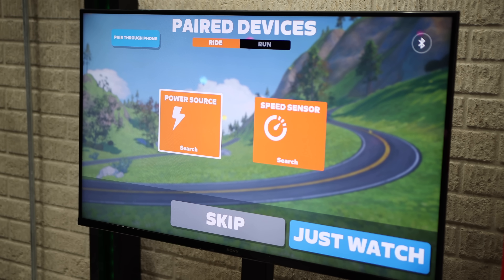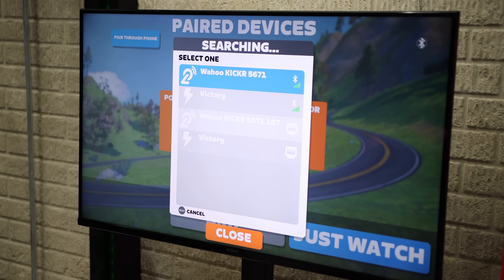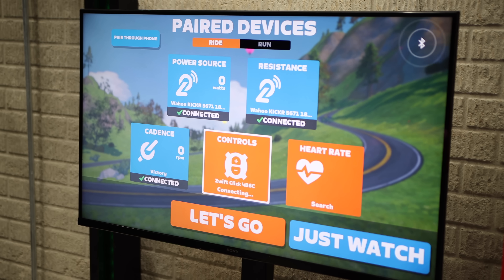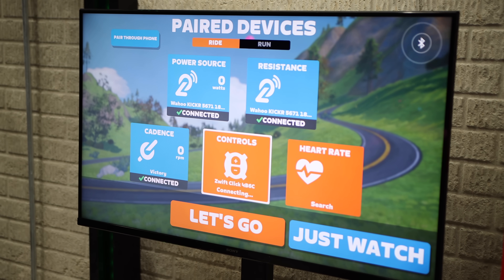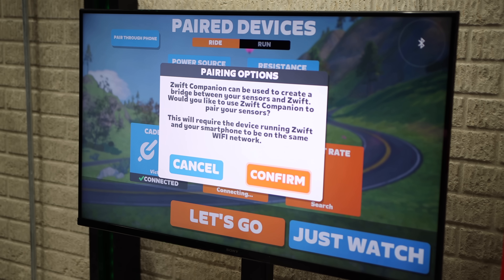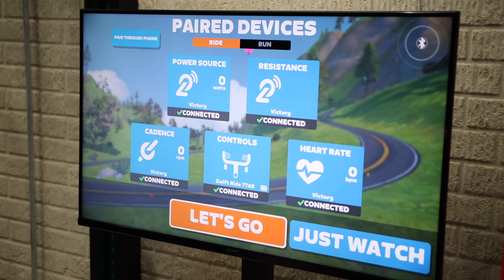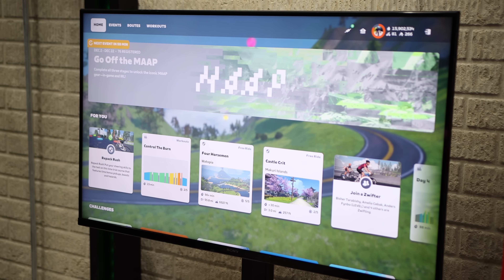There are plenty of limitations you'll experience with Apple TV, beginning with the pairing screen. The biggest drawback is the limited number of Bluetooth connections — Apple TV allows you to pair only two devices in the Zwift app. So if you pair your trainer as power source and cadence sensor, you won't have any Bluetooth slots left for a heart rate monitor or a steering device. To get around this, you'll need to use the Zwift companion app on your phone to connect additional sensors. That said, this limitation is becoming less of an issue with modern trainers — many now broadcast multiple metrics like power, cadence, and heart rate through a single Bluetooth connection. For example, trainers like the Jet Black Vault can transmit power, cadence, and heart rate all through one Bluetooth connection. Some trainers also support Wi-Fi connections, like Wahoo trainers and the Jet Black Vault, so you can bypass Bluetooth altogether and pair everything via Wi-Fi.